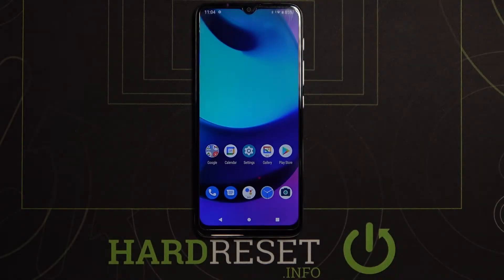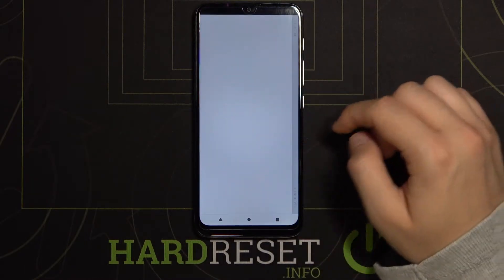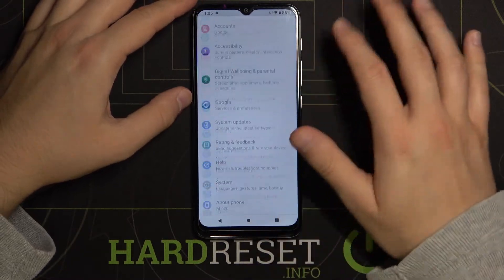Welcome. If you want to change gesture sensitivity in your Motorola Moto E20, you have to open the settings. The phone just turned to landscape mode.